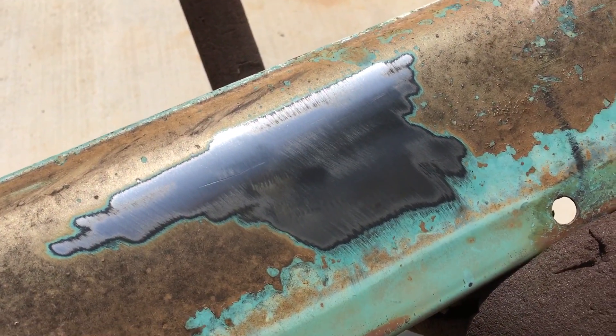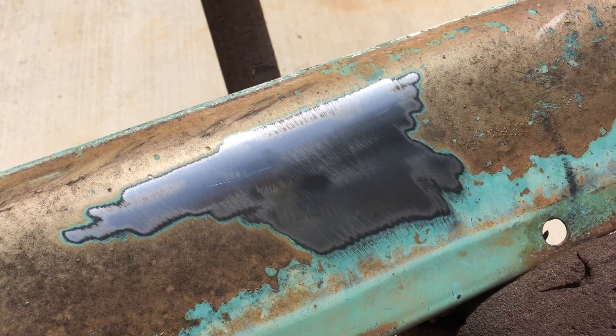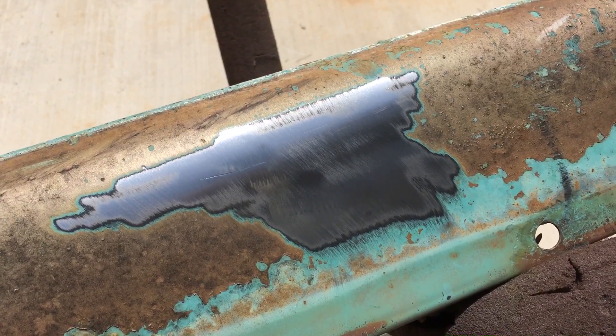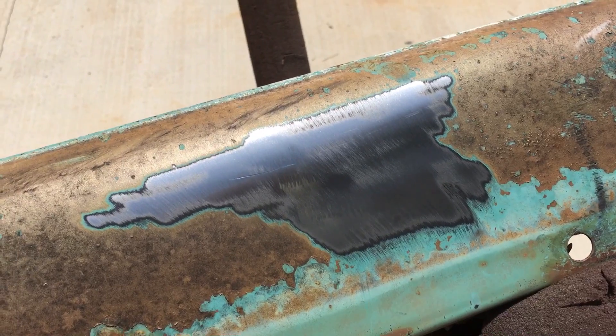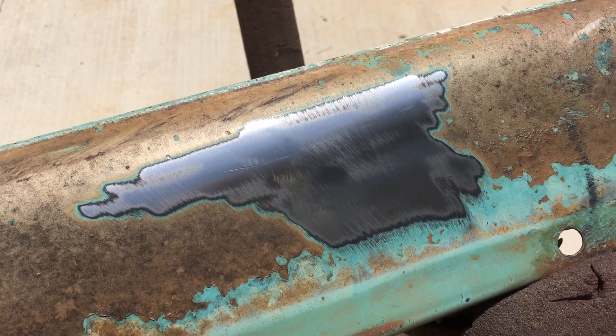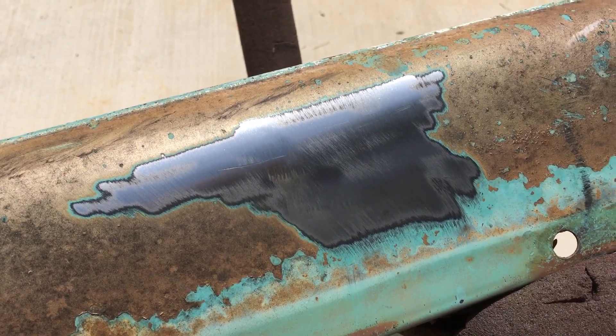That section is down to bare metal — no messy paint remover, no messy flap wheels, just making some paint dust with a five dollar tool that you can put on your grinder. It works very well. Of course it doesn't get into corners, so you're going to have to do some hand sanding to get the proper tooth onto the metal for prepping.